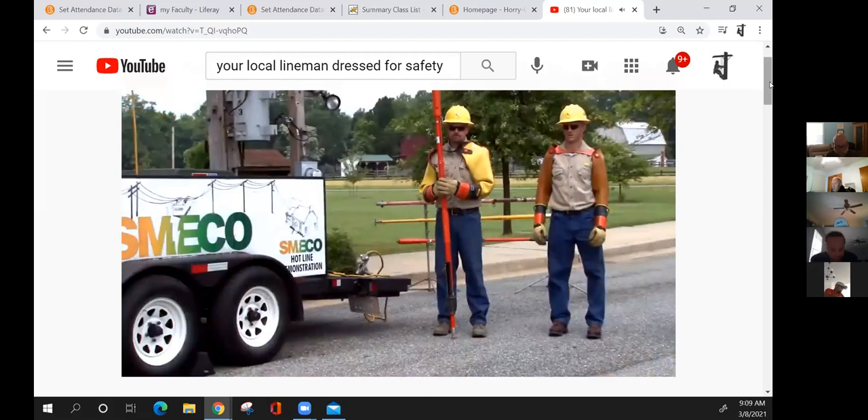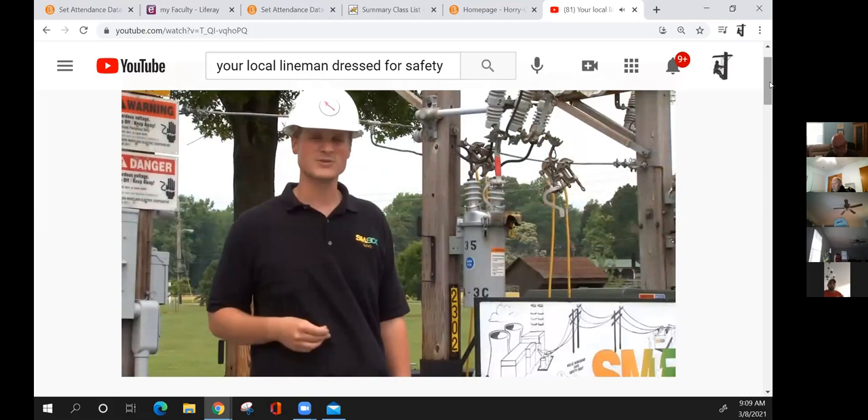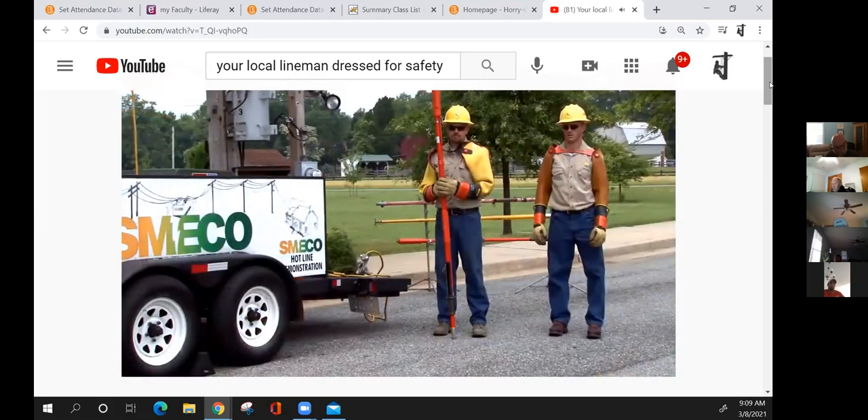The equipment they use — Jeremy is holding a hot stick right now. That is a fiberglass resin material tested every six months to 100,000 volts per linear foot. That way we can ensure that if we're using this equipment, they are isolated from any energized source.